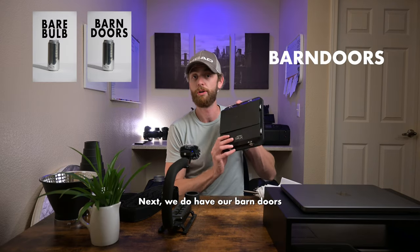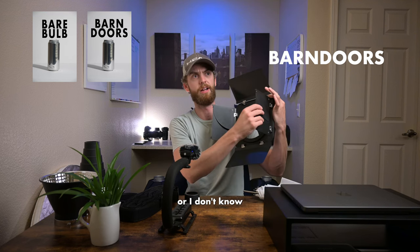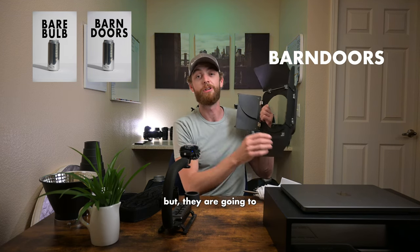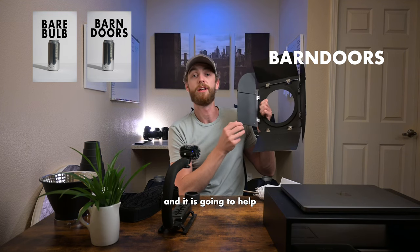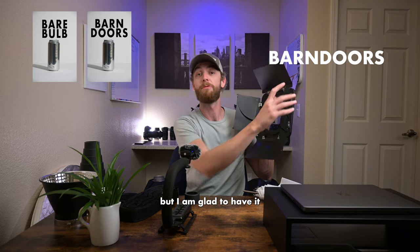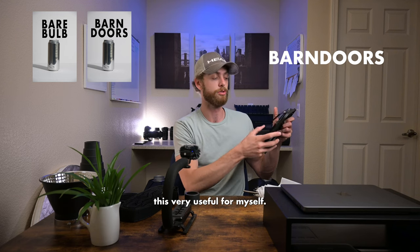Next we have barn doors, and they get their name because they open up quite like barn doors do. You see them all the time on film sets, and they are going to produce a harsh light because there is no diffusion on there, but they are going to help direct your light source much better. I don't often find myself using these but there have been a few times, especially with portrait photography, where I found them very useful.